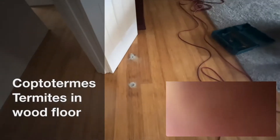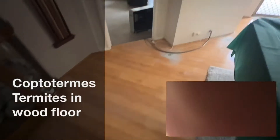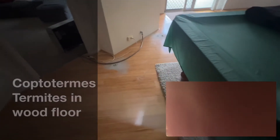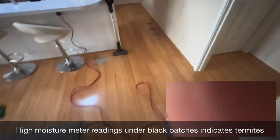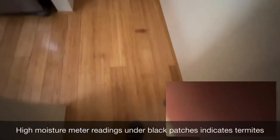Just doing a few internal holes for internal spot treatment. These are dark patches — I found a lot of termites behind there at the bottom. So we're drilling every dark patch that showed signs of elevated moisture with my moisture meter, because those brown patches are indicators of termites.